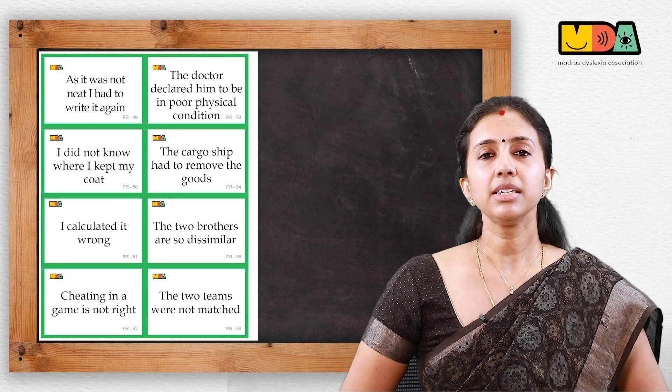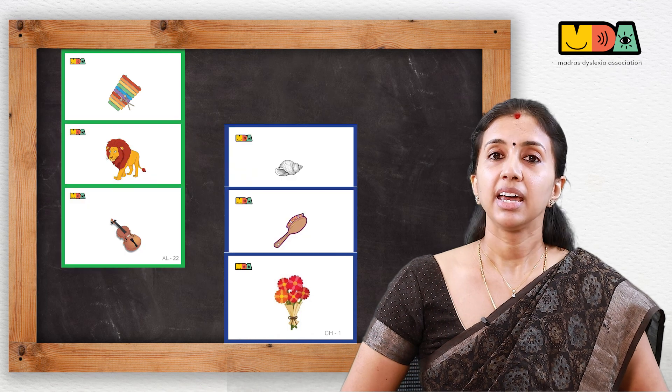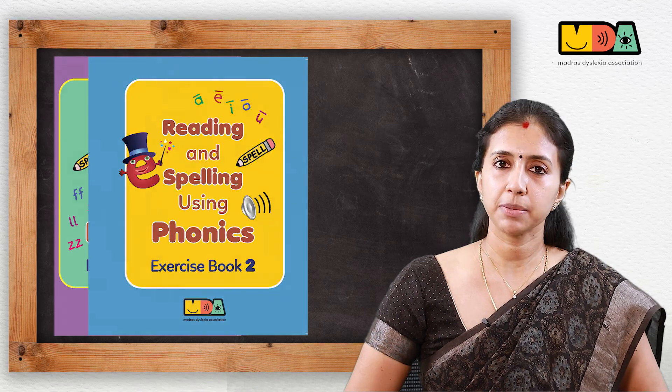It contains a set of reading cards for the word wall activity, flashcards, an instruction manual and some exercise books arranged in a specific format for this purpose.